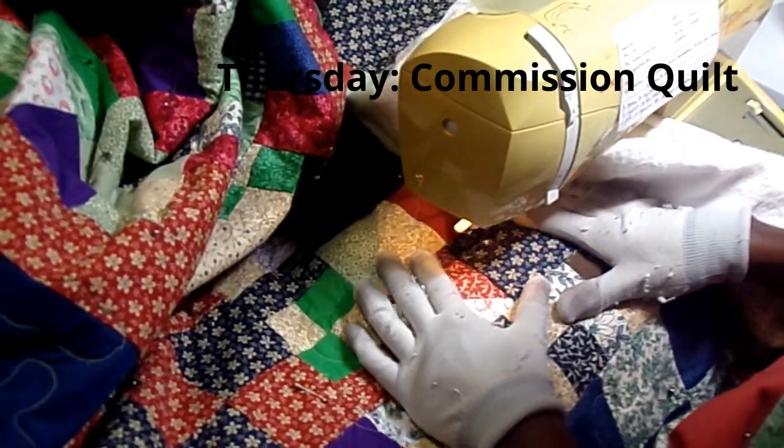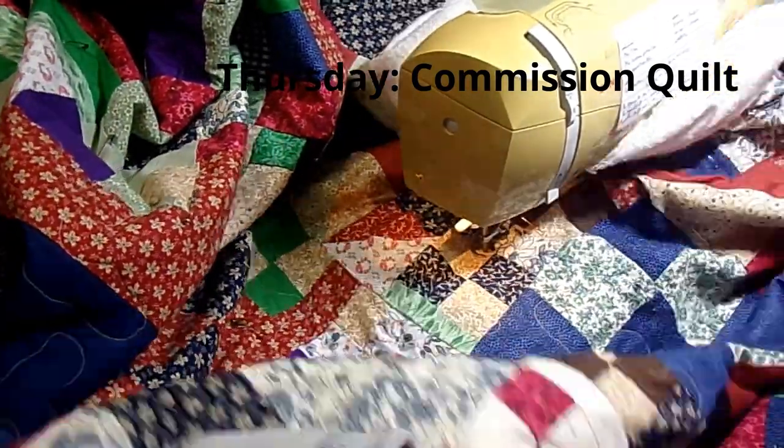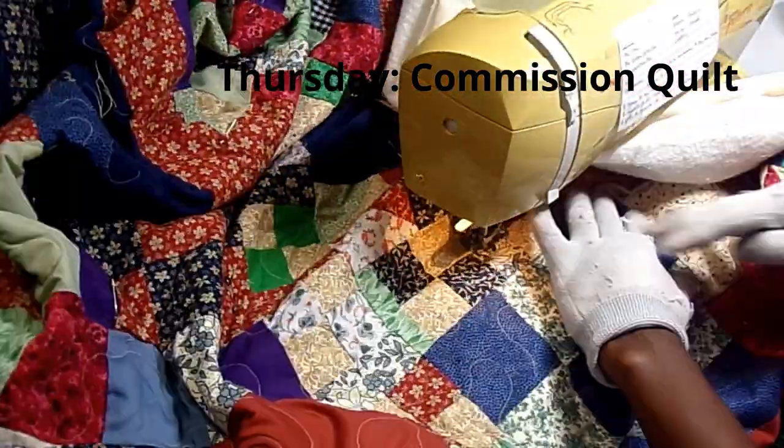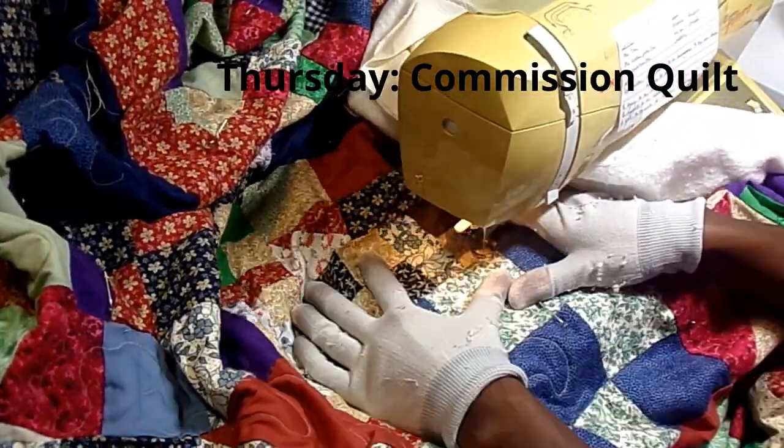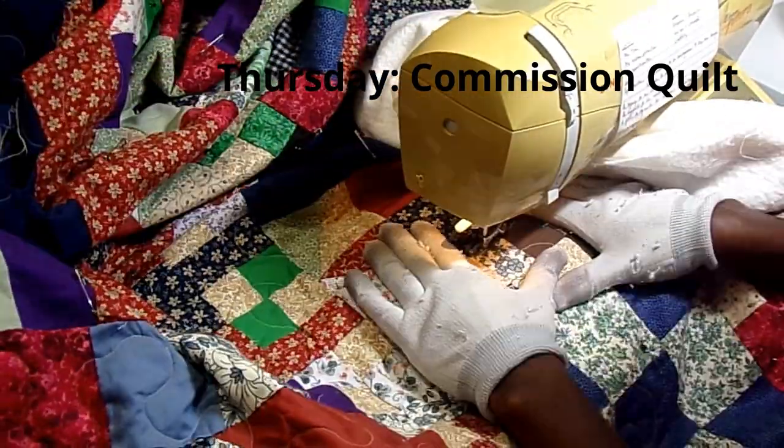I also have another shirt quilt that I'm going to be working on as well. If you have any questions about what you've seen in this video, leave them in the comments below, thumbs up this video, share it with your friends, let me know what else you've been working on in your sewing room, and I'll see you next time. Bye!